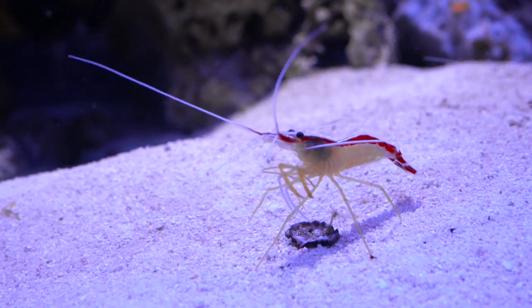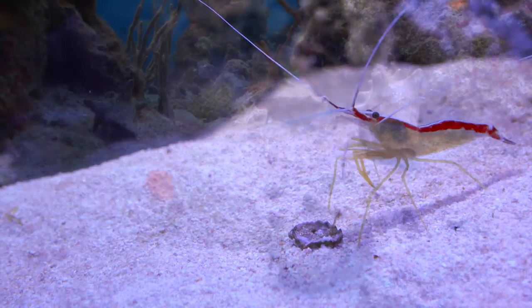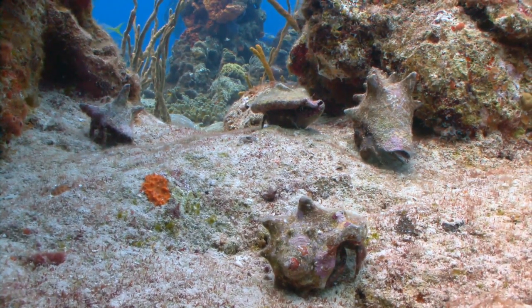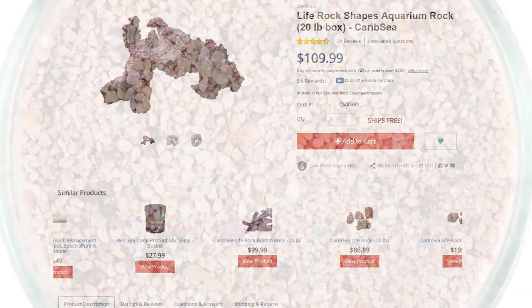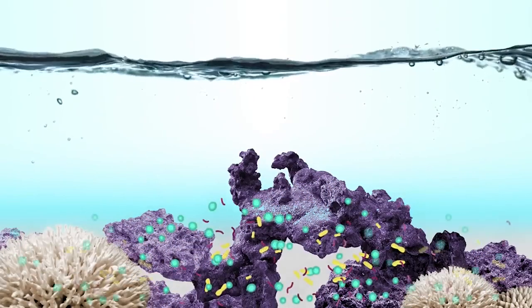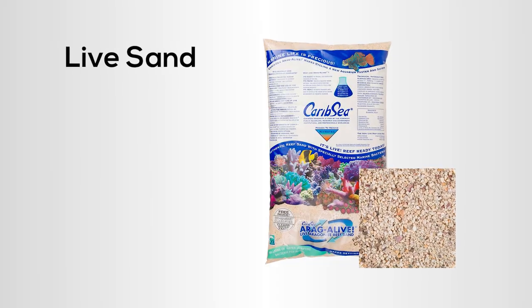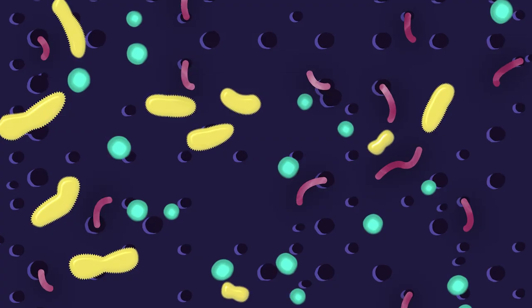Many people prefer to go with a sandy bottom for their tanks as it adds a new dimension and makes it much more reminiscent of the actual ocean floor. However, most first-time aquarists overlook the live sand aspect of these substrates. Similar to live rock, sand grains can host a variety of marine life, including bacteria. These microscopic organisms are what makes the sand live.